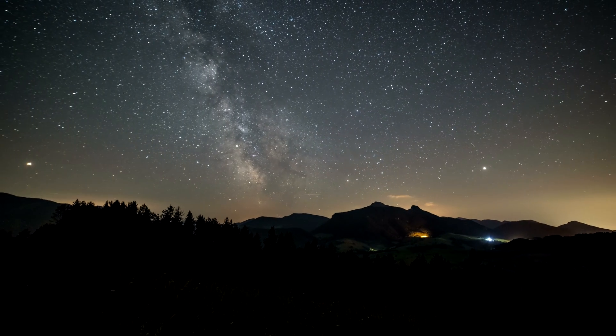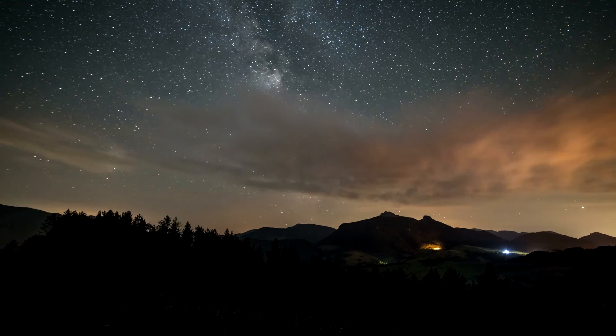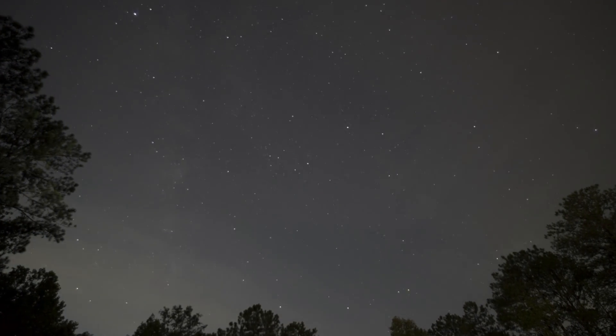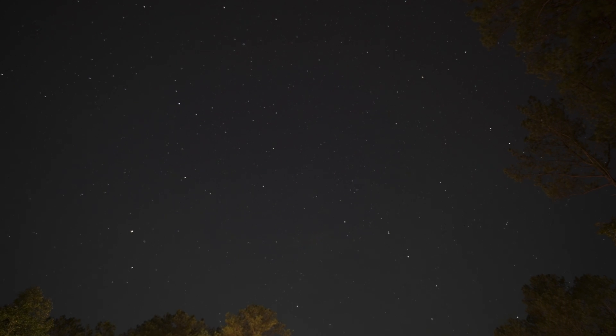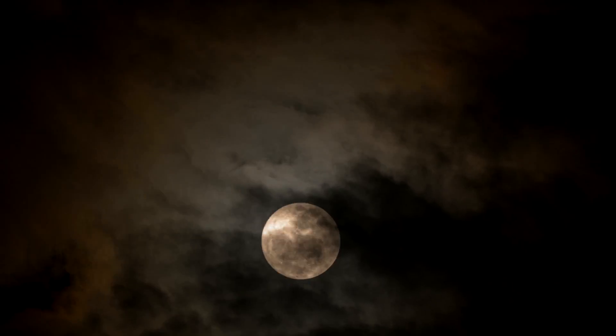There's something about the stars and space and its infinite distance that makes you ask, are we alone? What's out there? And if we're not alone, who's out there?